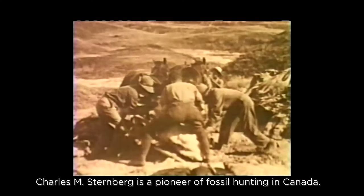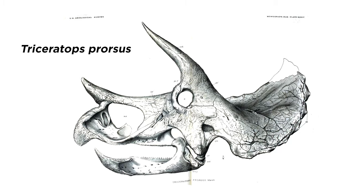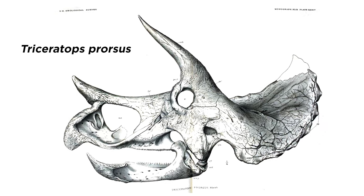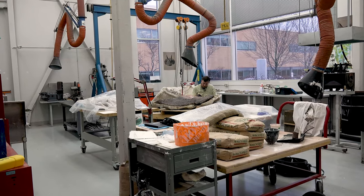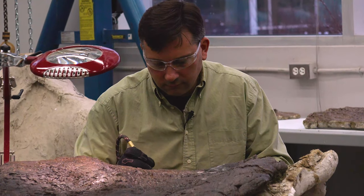Today I'm actually doing a little bit of preparation on a section of frill, or the collar, from a triceratops. It's a fairly large specimen and I'm using some hand tools and some pneumatic tools to remove the rock from around the fossil.